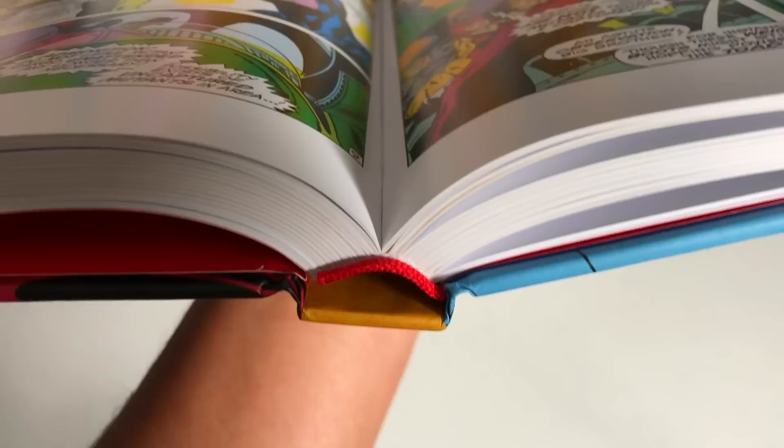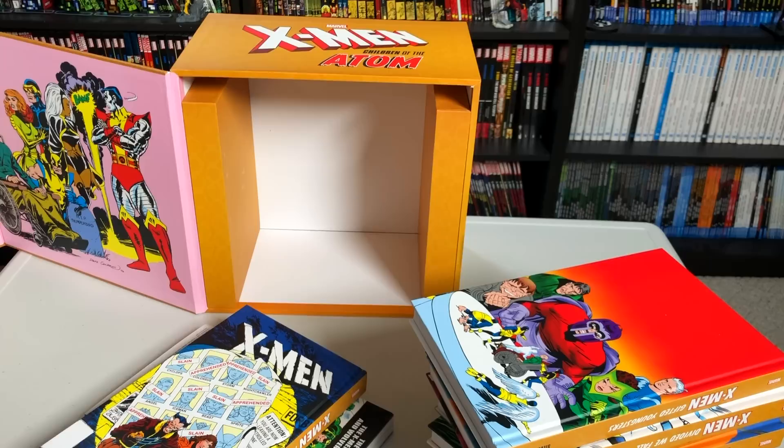And just in case — I want to cover everything — here are the spacers inside the box. The books fit in here and so they don't hit the top. There's a nice block up there, and these are cardboard — but sturdy cardboard — so the books don't shift around.